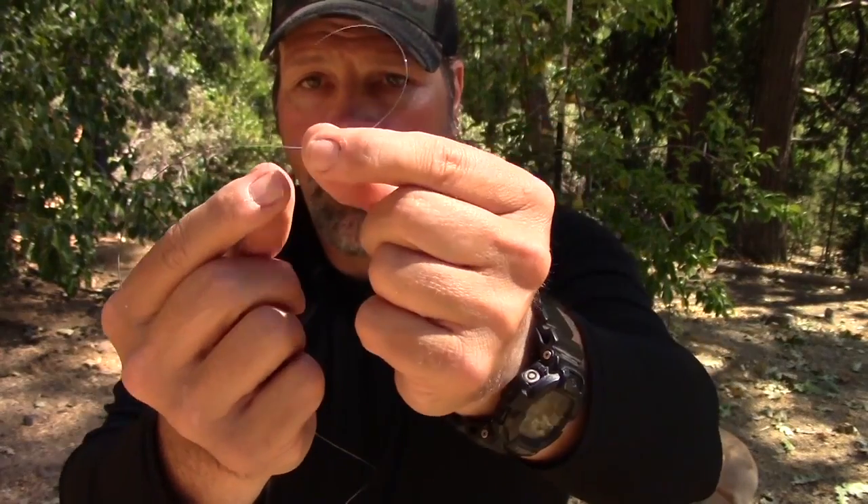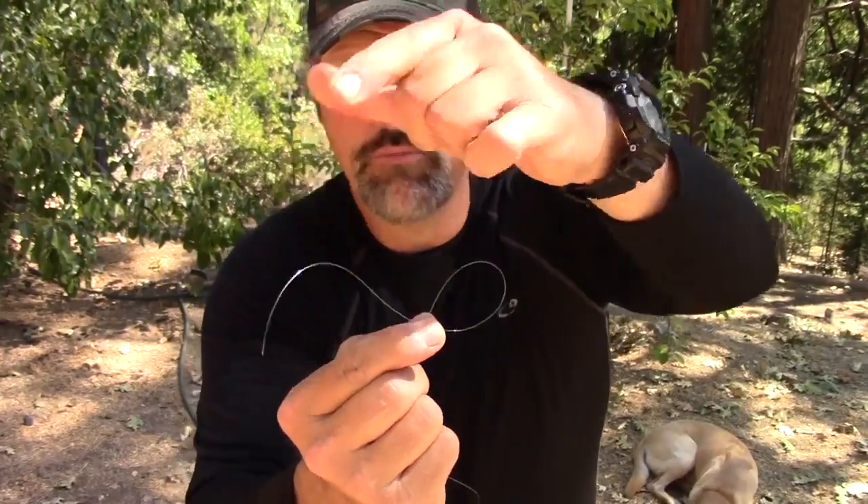First thing we're going to do is take the end of the line — we're going to have about eight or nine inches of line there. I've got probably three feet of line in total. Take those eight or nine inches and cross this line over itself, just like that. I'm crossing it on the camera side right there, just crossing it over and holding it in my fingers. Now the next thing we're going to do: whatever kind of object we want to tie on, we've got to put it on that tag end right there.